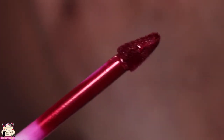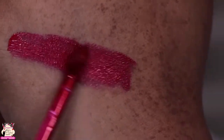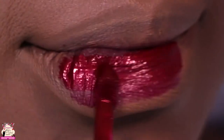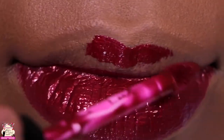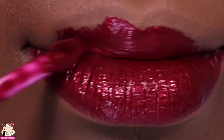Now we're back into the liquid lip. This is the precision tip — it was actually very interesting to see how it fits to my lip when applying. It gave me such a precise finish. They describe this as a metallic true red, and it is a very beautiful, very bold red.